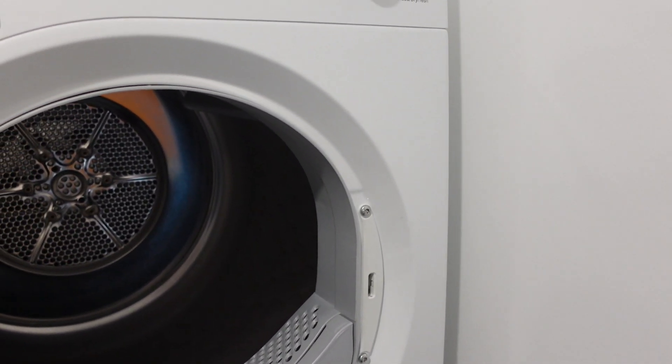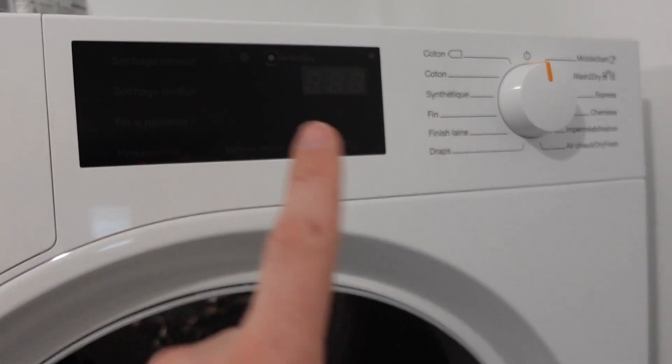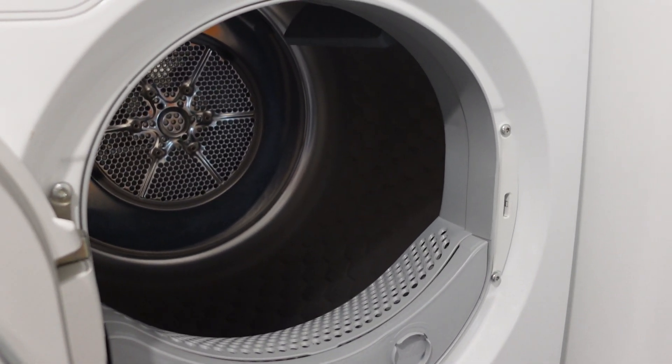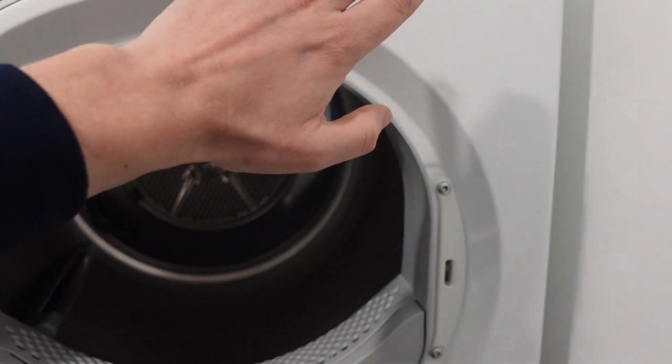Hey everybody, this is a quick video in case you have an Electrolux IQ Touch dryer and on the display you're getting an EF8 error, and you're trying to figure out what this error is and what you need to do to get rid of it. So first of all, what the error is: the dryer's control board is detecting something wrong.